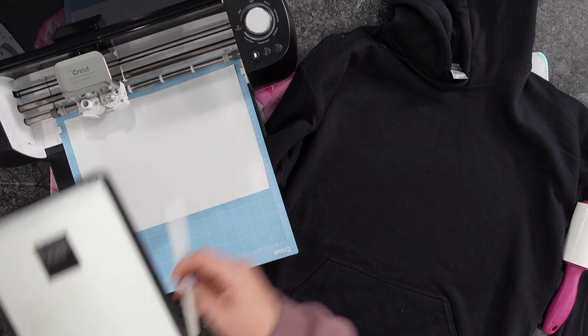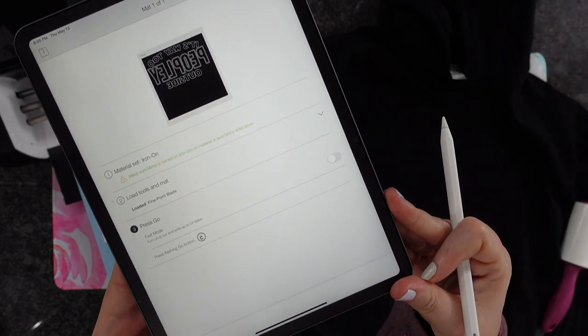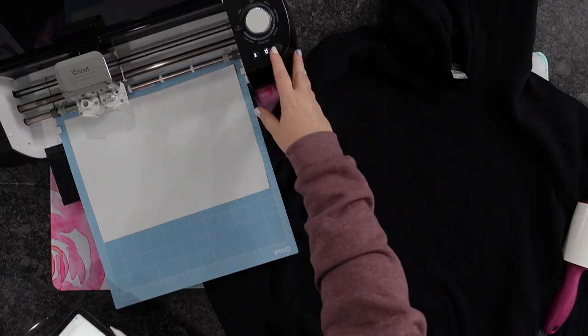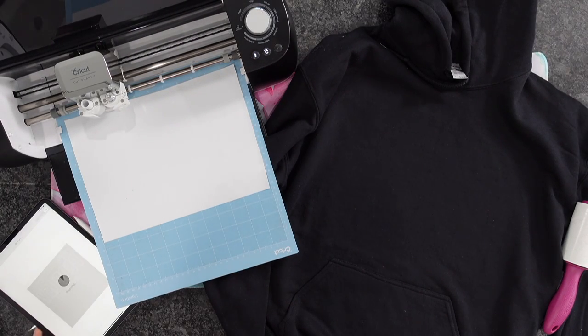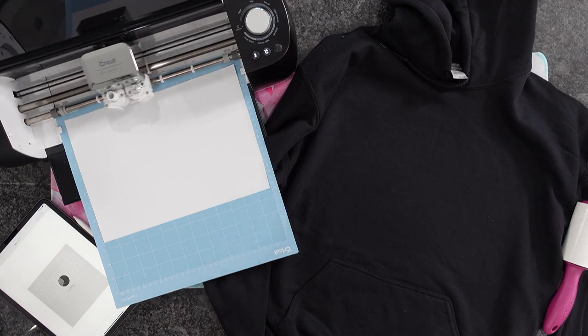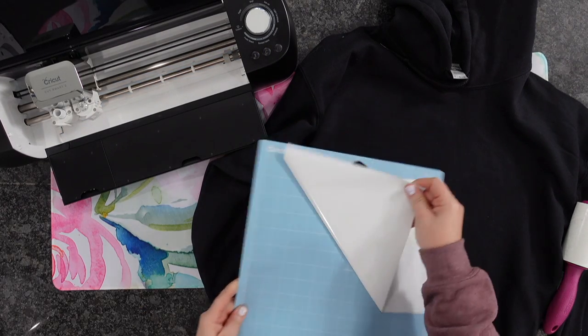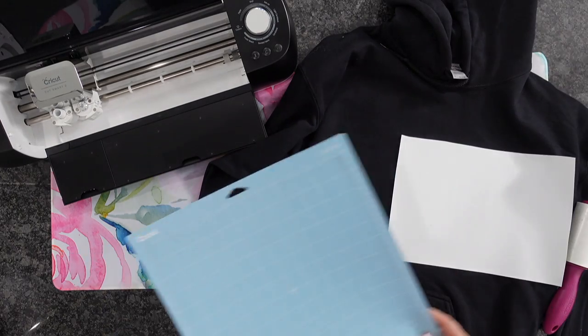Tip one: whenever you're working with designs like this, to make it a whole lot quicker, turn on the 2x speed by simply selecting that inside of the software. I'm going to go ahead and let my Cricut Explore Air 2 do its job of cutting out my design, and then we're going to go ahead and get ready to weed this out.